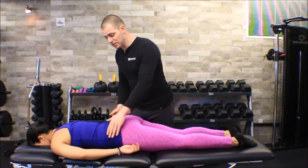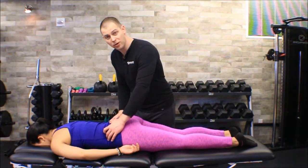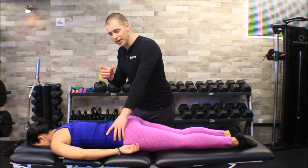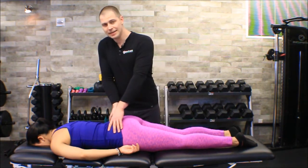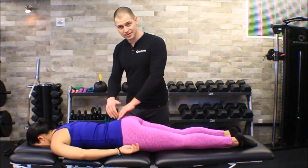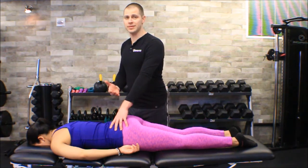Just a quick recap on palpations: you want to find the posterior superior iliac spine. What I like to do is come from the iliac crests, work my way down, and find the bottom corner of the PSIS — one distinct point. Your PSIS has a little bit of breadth to it. Once I find that, I'm going to fall off immediately into that little gap created after the PSIS, falling into the sacral base. That's the S2, S3 segment, so now I know I'm right in the middle of the sacroiliac joint, which is where we want to be for this test.